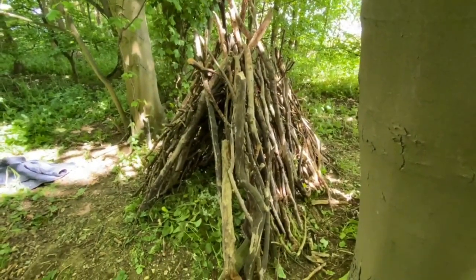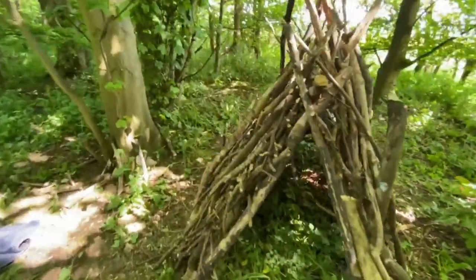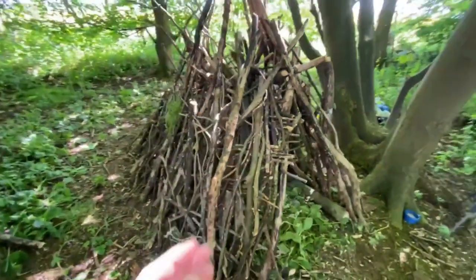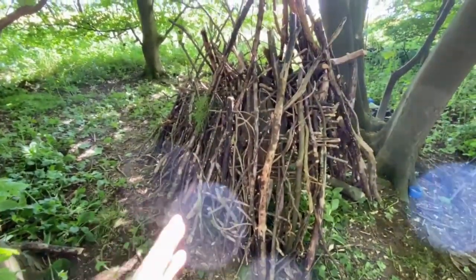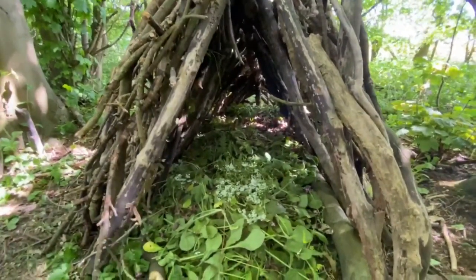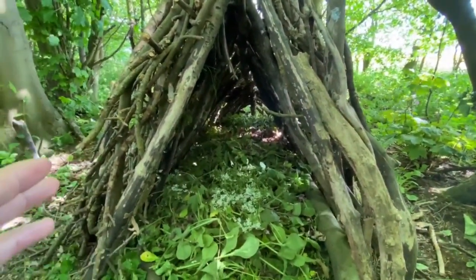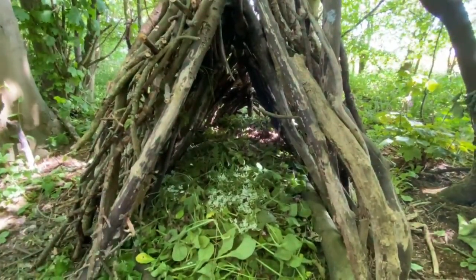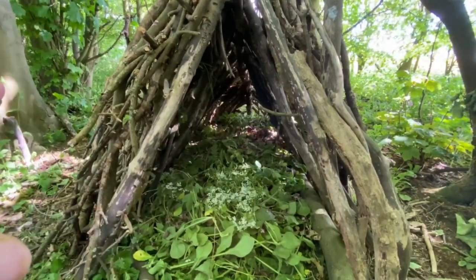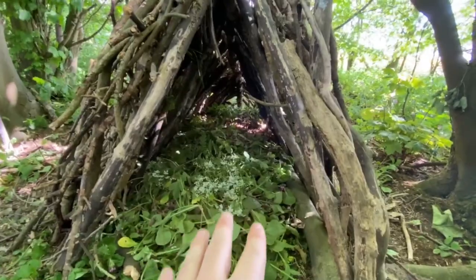We're much further along in the process now. I've just carried on with that same system of stacking up sticks and branches at the sides, and you need to keep doing this to eliminate as much light on the inside as you can. If we look inside now you can see there are only one or two patches of light coming through because we've eliminated most of the big gaps. All we need to do now is carry on for about another 15-20 minutes, stacking the vegetation on the outside.